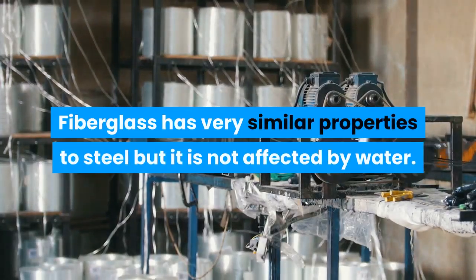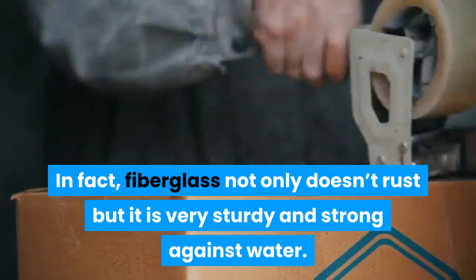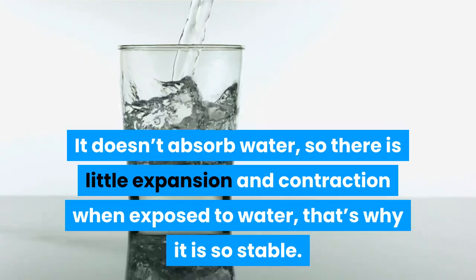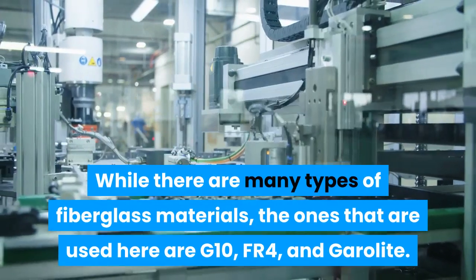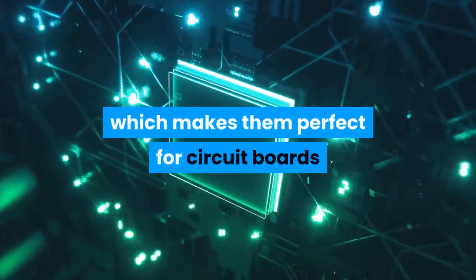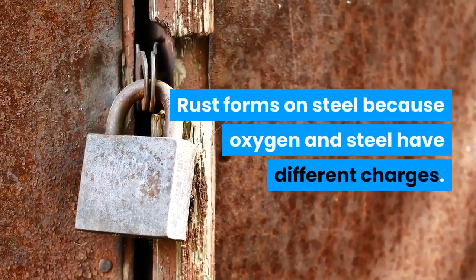Fiberglass has very similar properties to steel but is not affected by water. In fact, fiberglass not only doesn't rust, but it is very sturdy and strong against water. It doesn't absorb water, so there is little expansion and contraction when exposed to water — that's why it is so stable. The types of fiberglass used here, G10, FR4, and Garolite, are all stable around moisture.